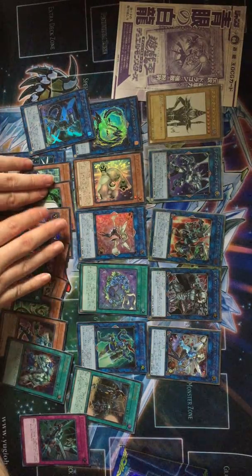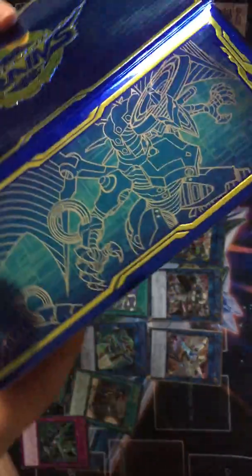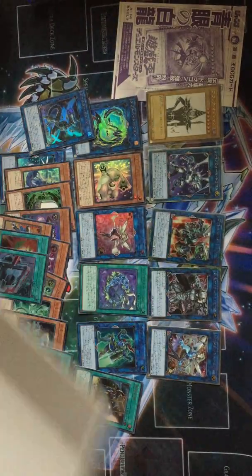That is it for the Link Vrains box. And you also get the sleeves and this deck box, which pulls out like that. You're going to have to put up with it being upside down and the glare - it's got Firewall on it. And oh my days, it has more stuff in it! Wow!